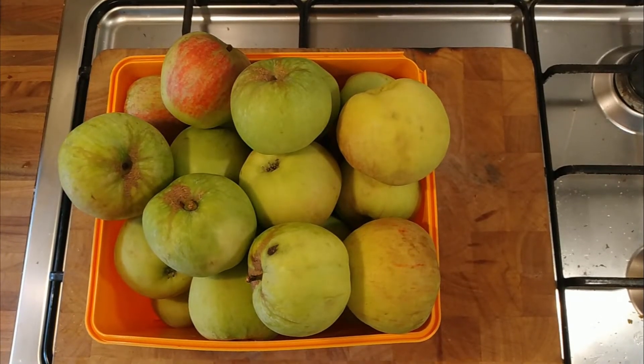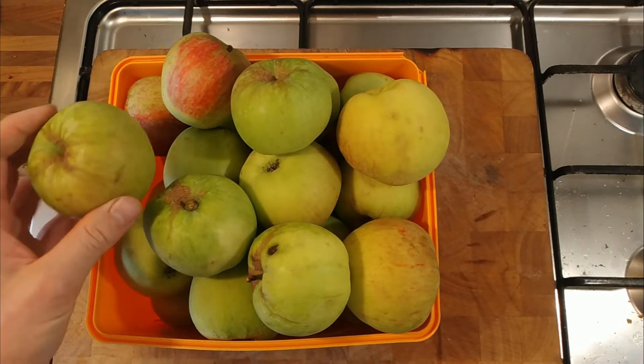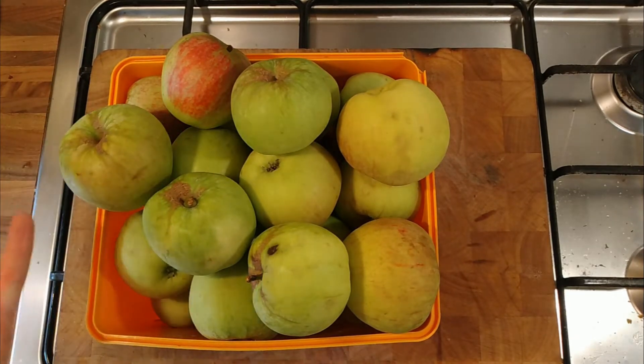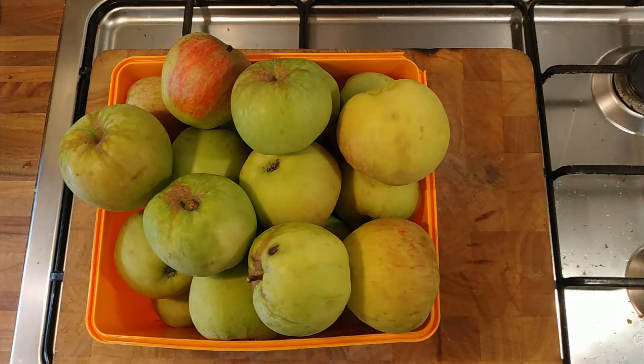A video on the last of the apples from my sister's apple tree. I'm going to juice them, but I'm curious to see if I can get the pectin out of either the skin or the cores. Just out of interest.